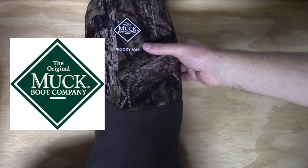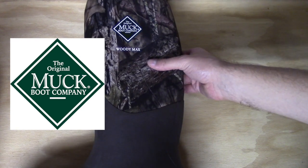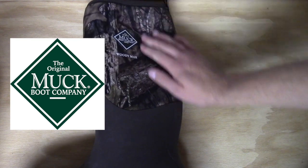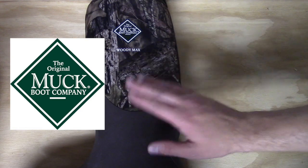Hello, everyone. Thanks for coming outside with me today. I'd like to take a look at Muck Boots, in particular the Woody Max, and give my first impressions and review on them, as this is a boot that I purchased for this year, particularly to hunt in cold weather.